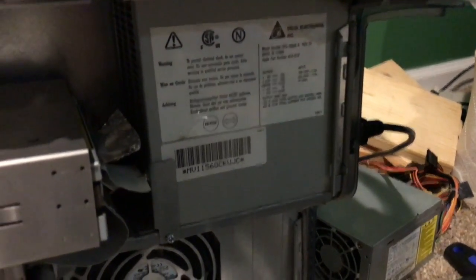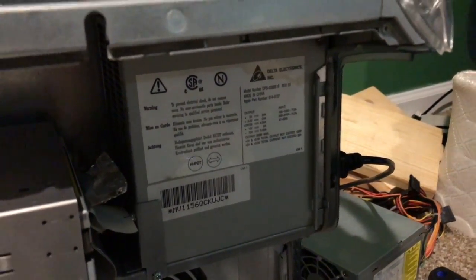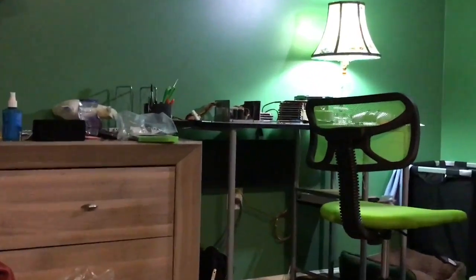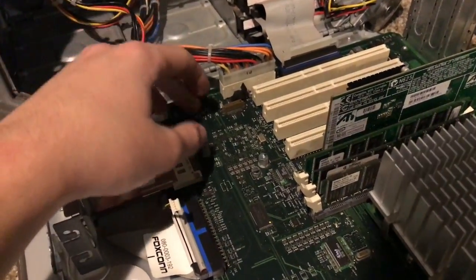The power supply unfortunately still has a problem — it will not detect a fan for some reason. I don't know why. I tried a different fan out of a power supply on my desk — that was a known working fan — and it still is not working.